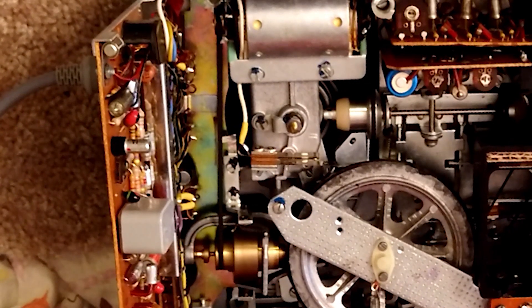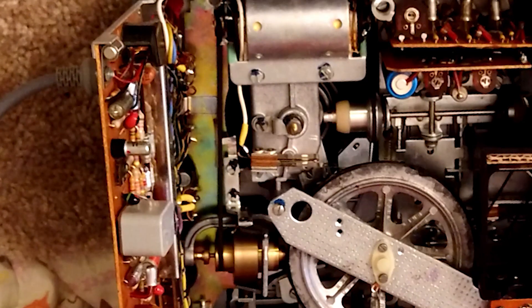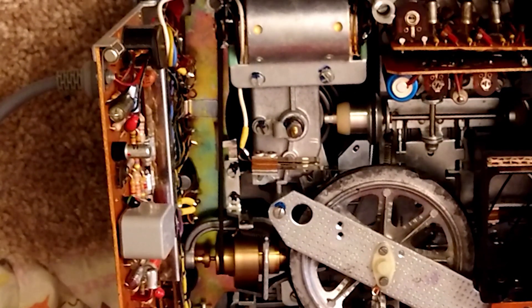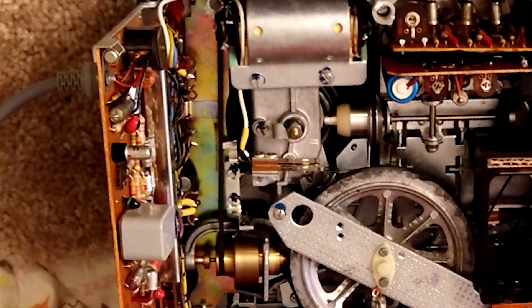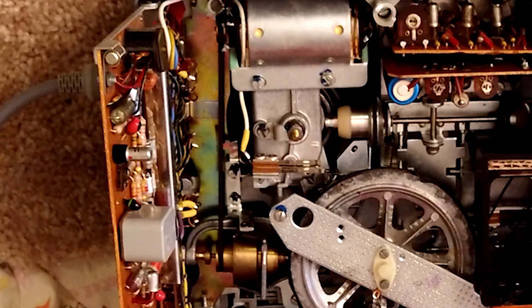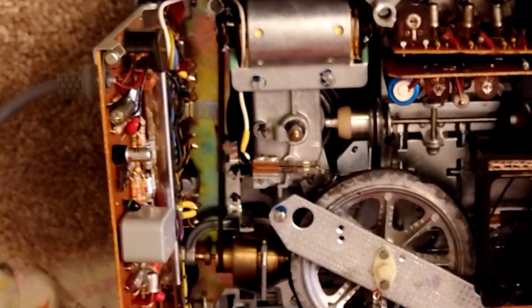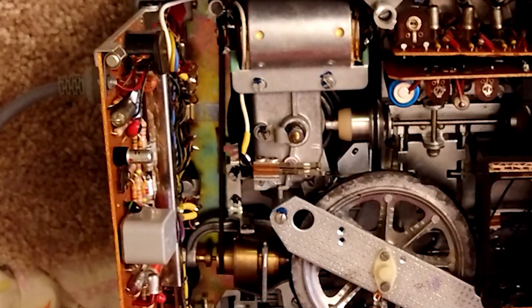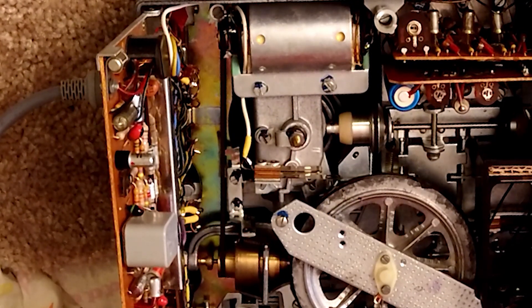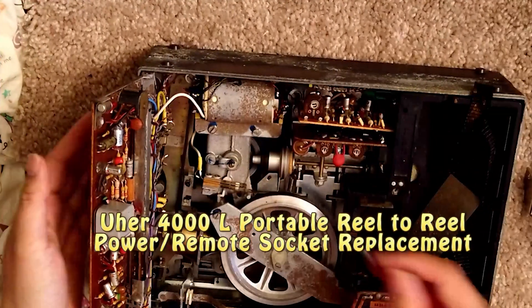It works fine. Everything works fine. So that repair is complete — the motor replacement is fixed.